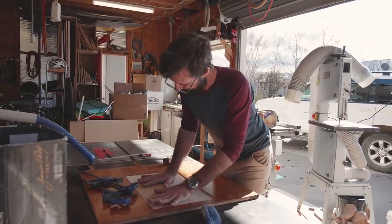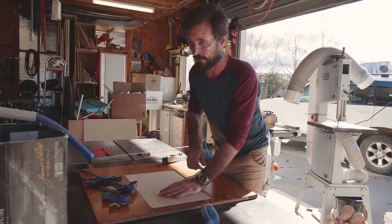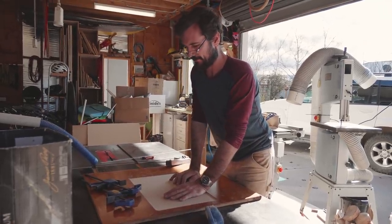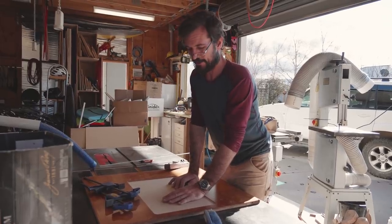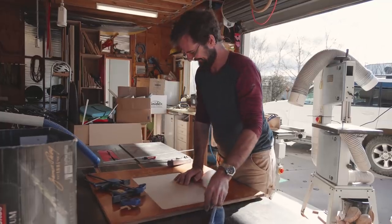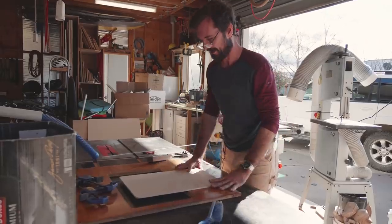So we've got a perfectly snug fit. Now I just need to take just a tiny fraction off all the way around to allow for varnish or paint. There's been a few times now we've made things so exact that once we paint them they don't fit anymore, so I'll just make a little allowance for it so it's not quite so exact.